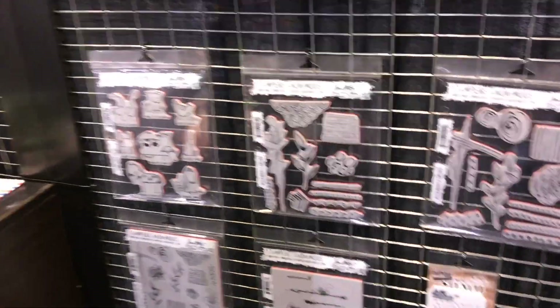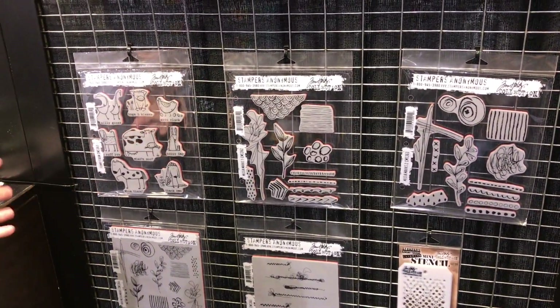Hello, welcome to Scrap Time. My name is Christine and we are at Creativevation 2019 at the Stamper's Anonymous booth. We're going to look at some of Tim's new stamps — he has three collections. This video we are going to look at the January release, so after you watch this video look for the next two because this will only be the January release.